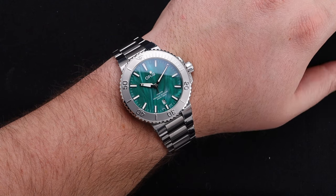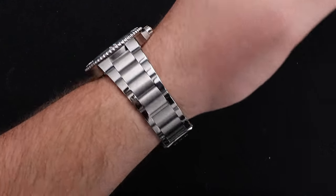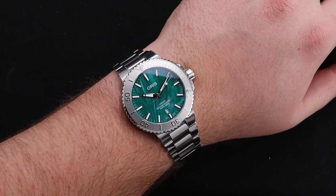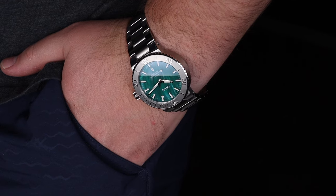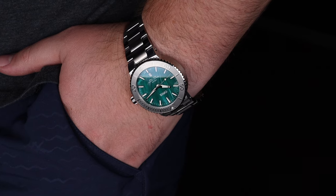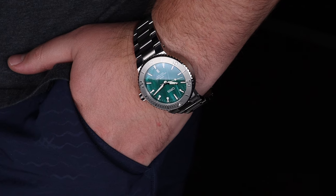Wearing an Aquas is absolutely a pleasure. The bracelet is extremely comfortable and the balance between the case and bracelet in terms of weight feels fantastic. It doesn't move around a lot and the comfort is wonderful. This 43.5mm doesn't exactly wear large because it does have a fairly short lug-to-lug, and because of the case and bracelet design integrating nicely together, it works out great and is a good fit for many.